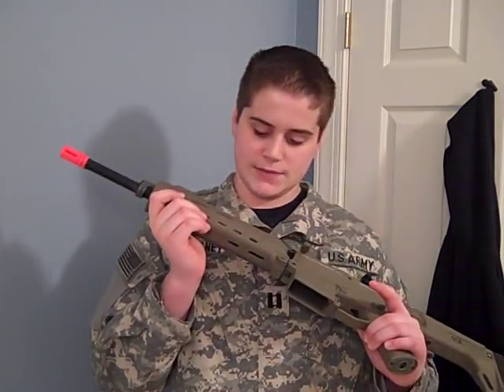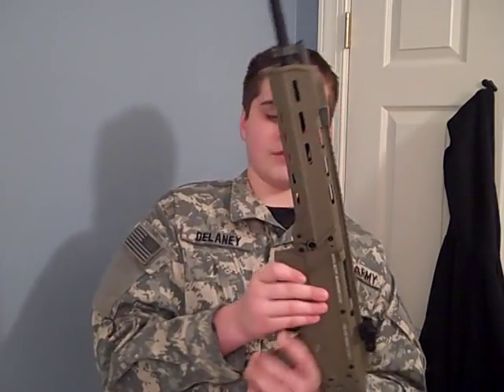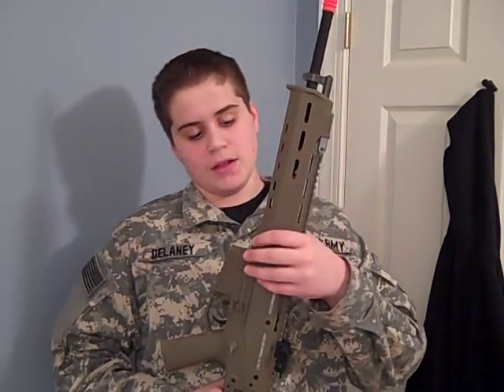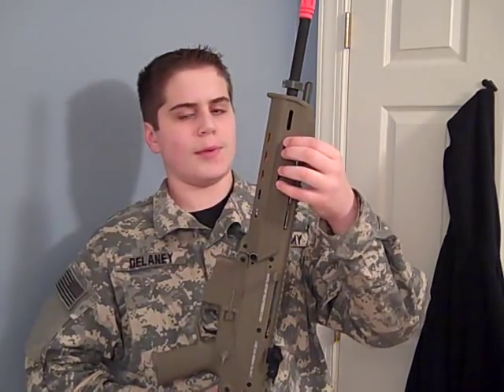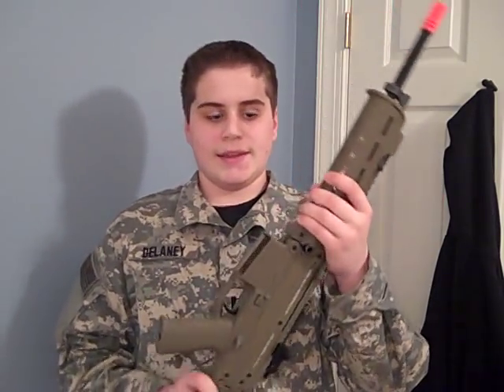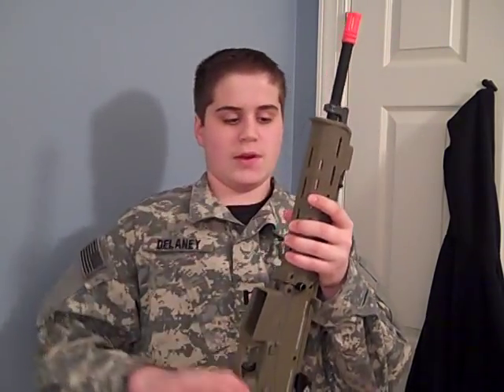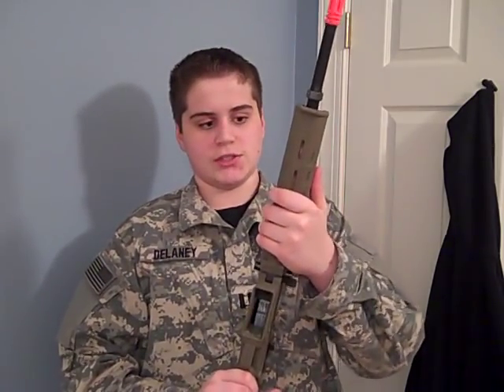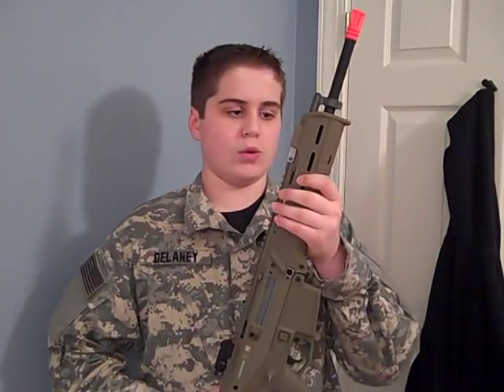The frontal grip is made of Magpul PTS-licensed polymer. To access the battery area inside the frontal grip, you pop out a small pin, slide it up, and take out the battery. I put a 9.6V Tenergy or Intellect in there. One thing I love about it is that the whole front grip section is very tight with no shaking at all — that's a pro, more realistic, durable, and stable.